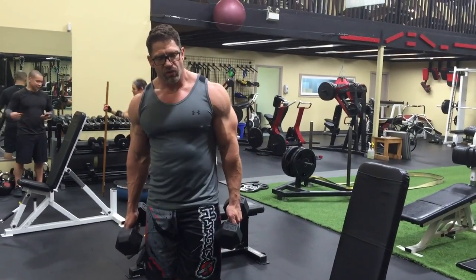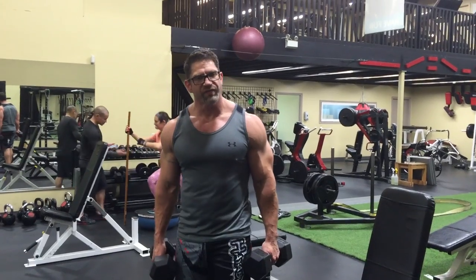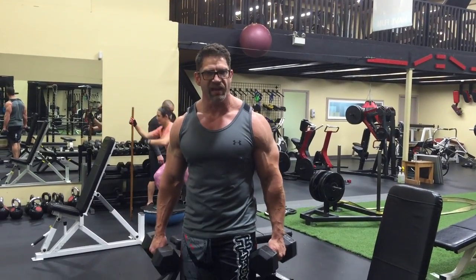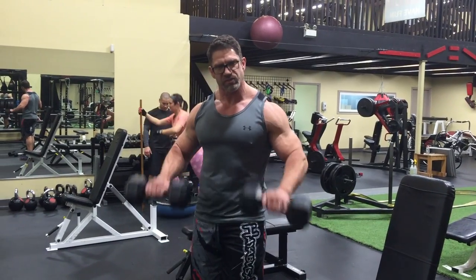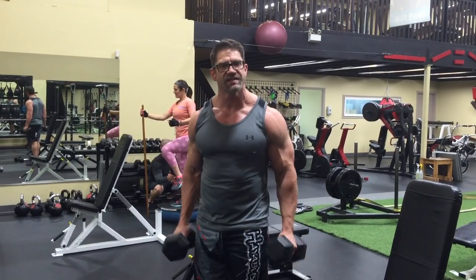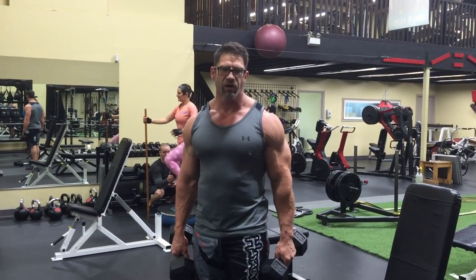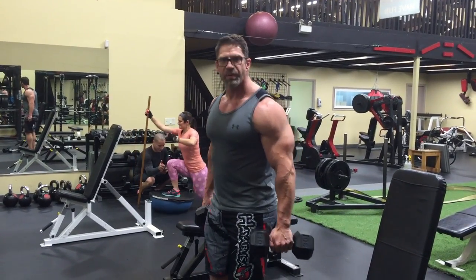Okay, quick biceps burner. Keep an angle. When you start with this, you start with a weakness angle, and that's in the pronating position. Going this way, we do 10 like that, we turn it around, 10 supinated, and 10 neutral grip. So reverse curl, regular curl, and hammer curl. So 10, 10, and 10 — these are 30 pounds.